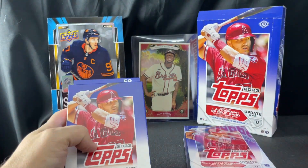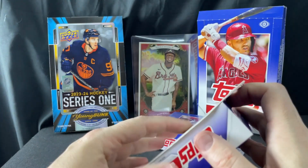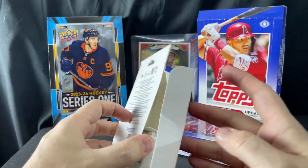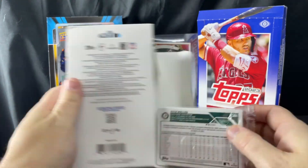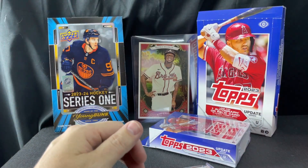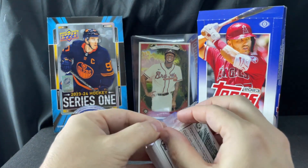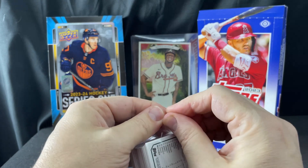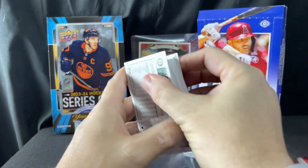I've almost got my set built surprisingly — I've opened two hobbies, four blasters, and a retail box and I don't have the set built, which is a little frustrating. However, if I'd have just bought a jumbo I'd probably have the whole set, so shame on me I guess.